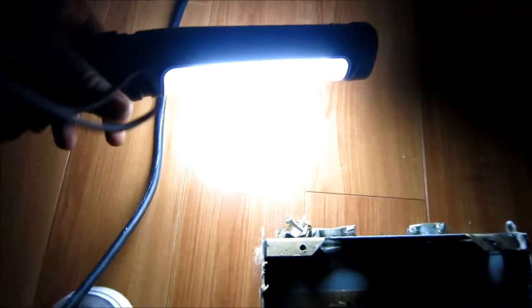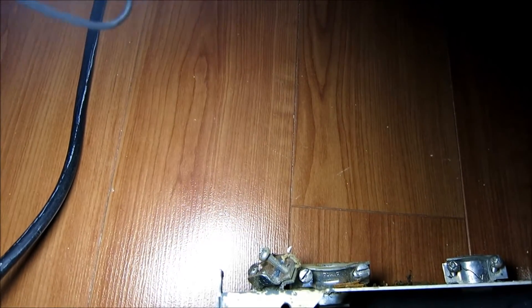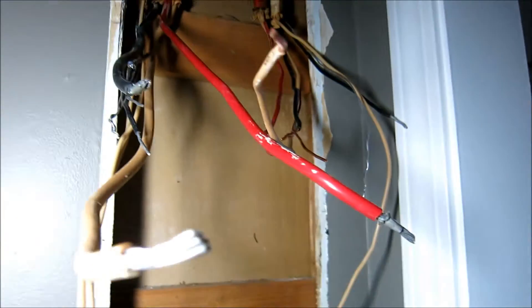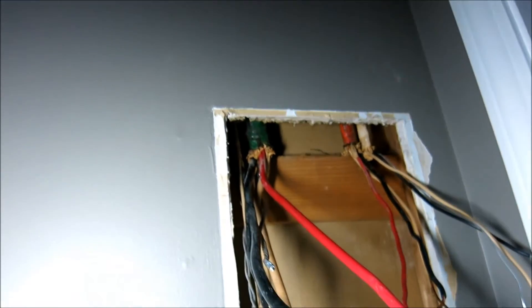Let me show you the old panel. See those connectors on top? There are two screws on each one — I had to loosen those off so I could pull the wires out. There was also one on the bottom which I pulled out. All you do is pull them out and then force the wires down — that's pretty much it.